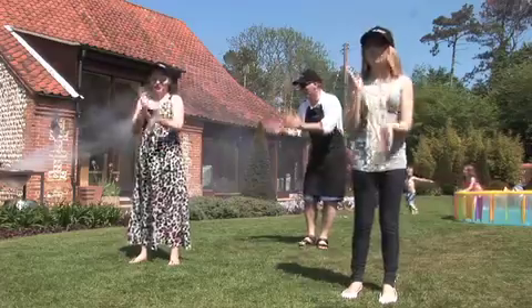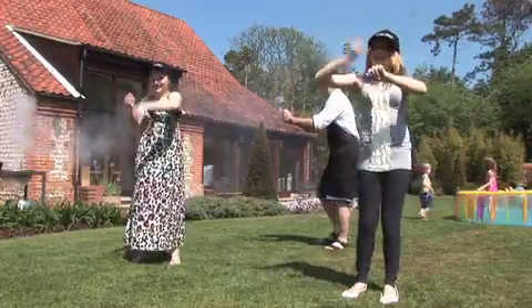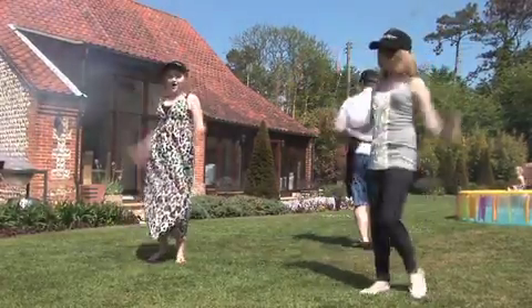Chop the meat! Chop the meat! Mince the meat! Mince the meat! Sell the meat! Sell the meat! Promote the meat! Icarus Hines, Icarus Hines, Icarus Hines.